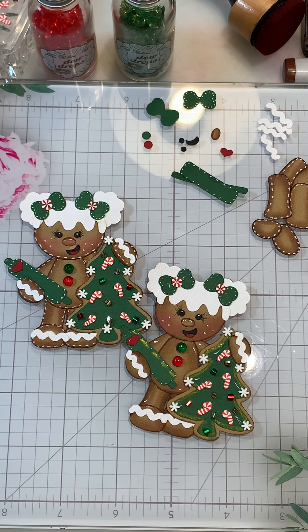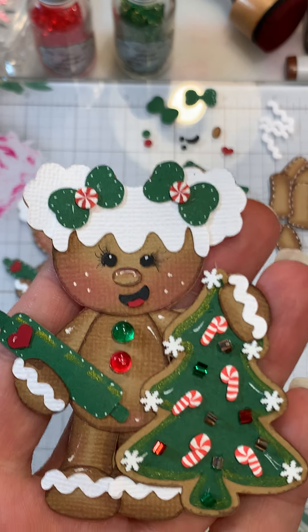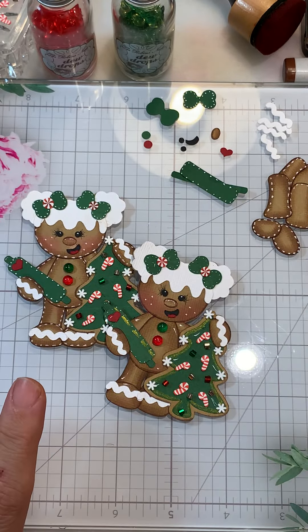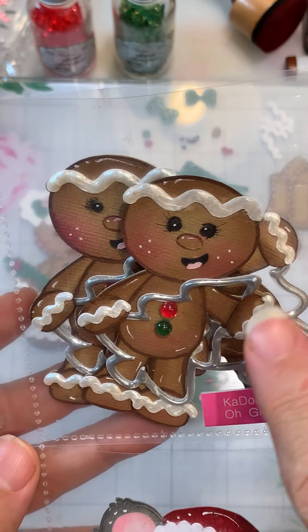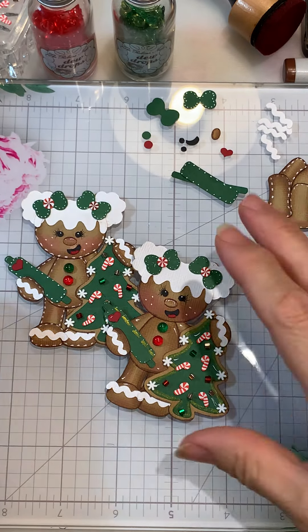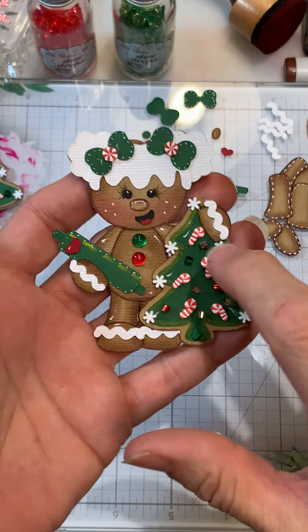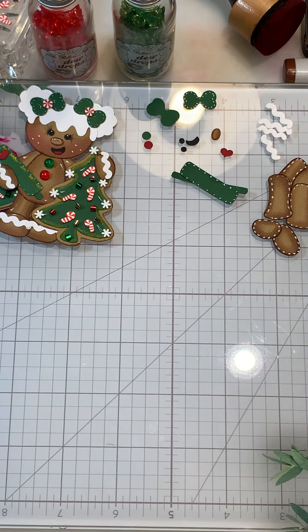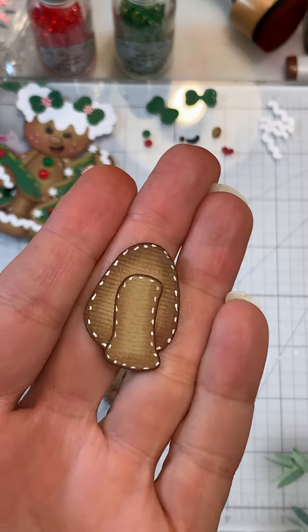Hi everyone, Cheryl here today with Kadoodle Bug Designs. We're going to be working on this darling little Ginger Snaps girl. I did the boy in my last video, so if you want to see the icing and all of that you can see it there. Let's go ahead and get started. We're gonna work on her tree and she doesn't have any icing in her hair, so she's a little simpler. I did prep some of the pieces.